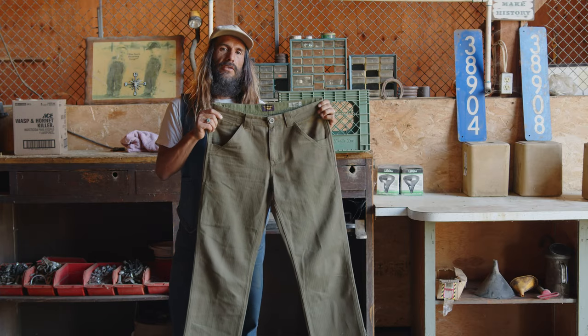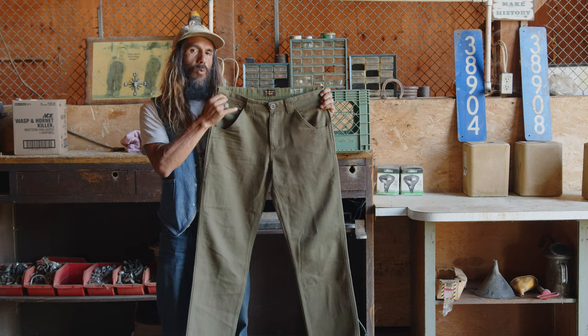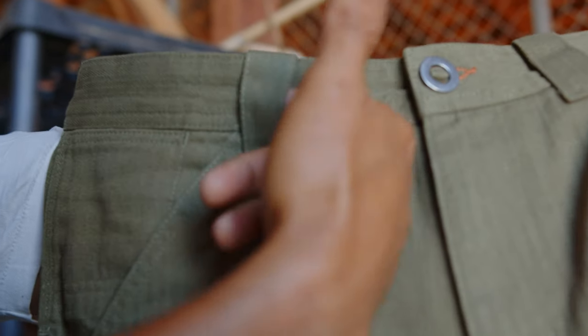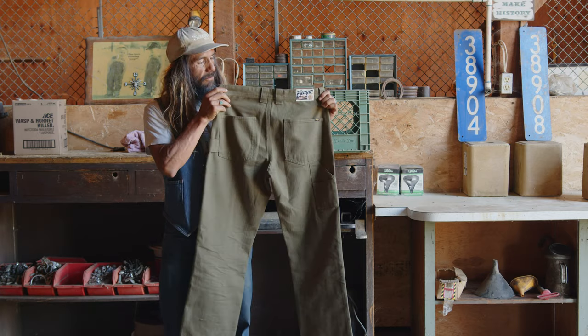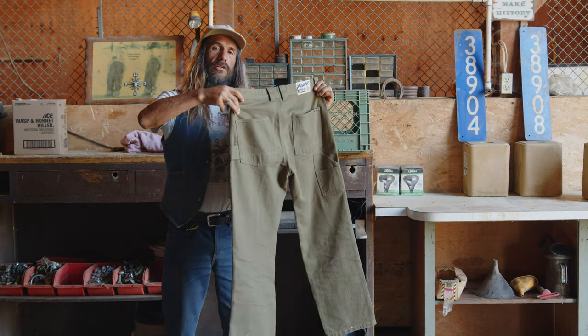As far as styling, it still has your front slant pockets, your reinforcements at the bottom of that. It's got a YKK front zip, metal buckle button, wider belt loops on the back, your patch back pockets. It's got the utility pockets on that side and then a sunglass loop on this side.